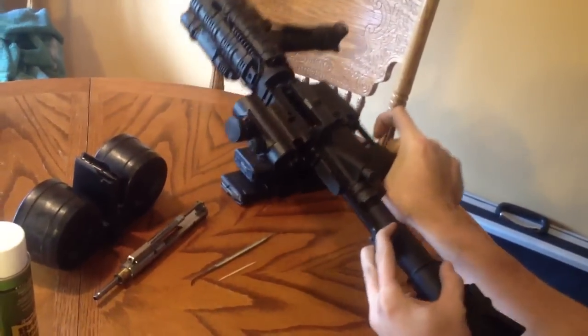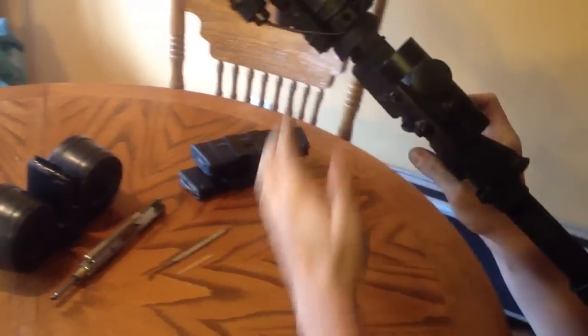First things first, you're going to want to make sure there's nothing in the weapon. Alright, breach is clear, the magazine, everything's good.